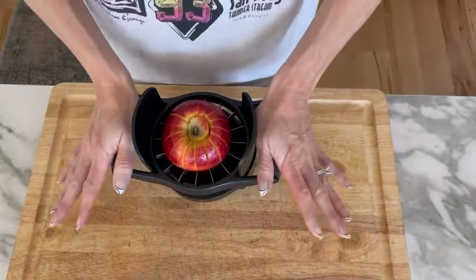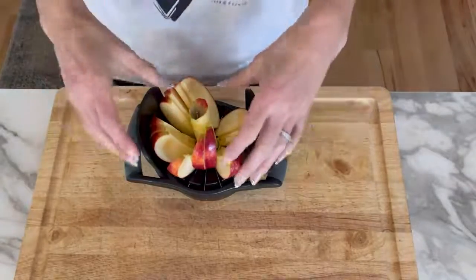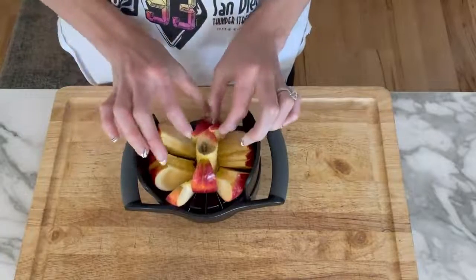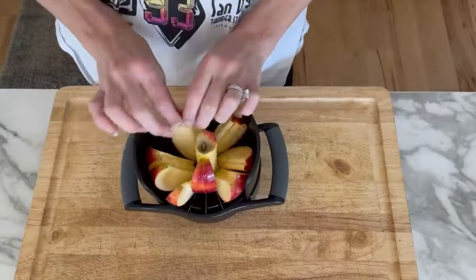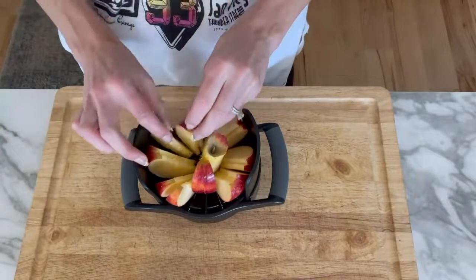To demo the product I had to scoot it a little bit closer — there we go. As you can see, all of the apples just kind of stay in place, so you can easily take them and put them on a tray or pack them in a lunch or something like that.